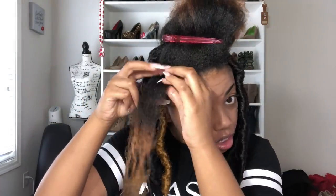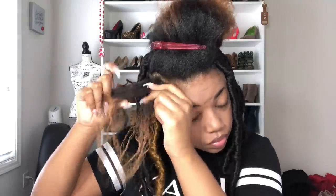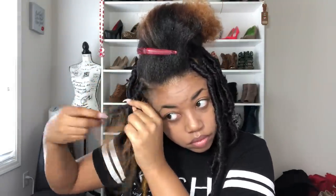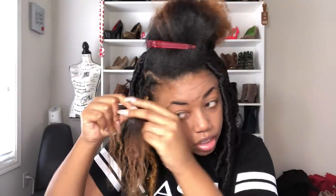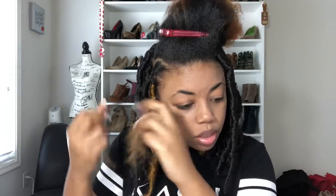Now I'm just going to start braiding the hair. And once I've braided it just a little bit, I just start to twist instead. This is only to save time because there's no point to braid all the way, and of course twisting is faster.